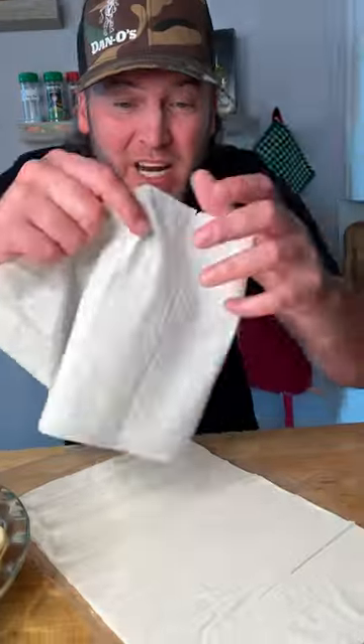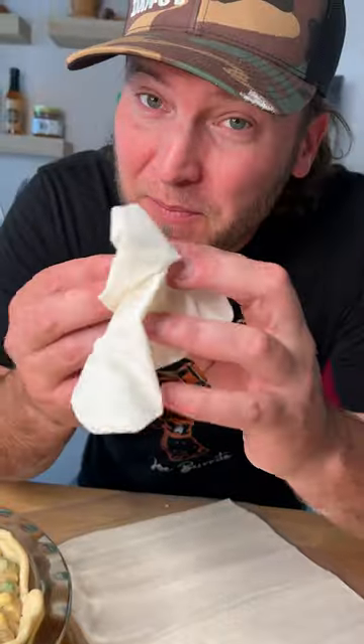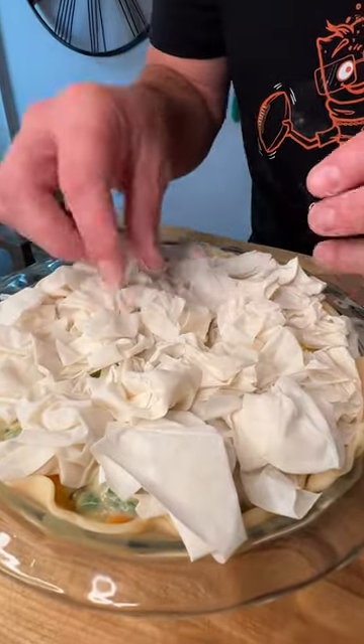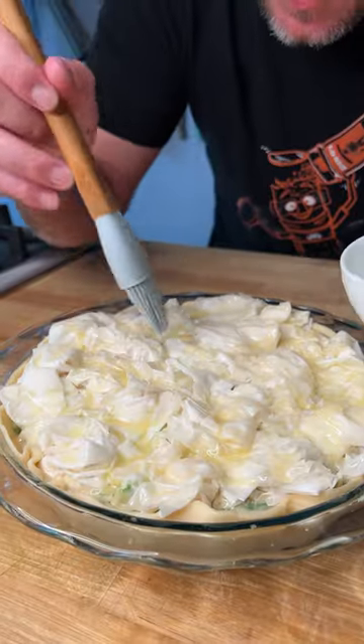We're going to use about $2 worth of phyllo dough. It's like dough paper — tear it into little individual pieces just like this, ball them up nicely but not tightly, and place them on top just like this. Then about 50 cents worth of melted unsalted butter painted on top. 425 degrees.